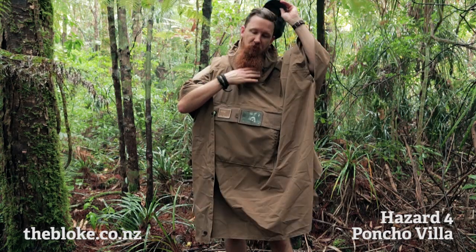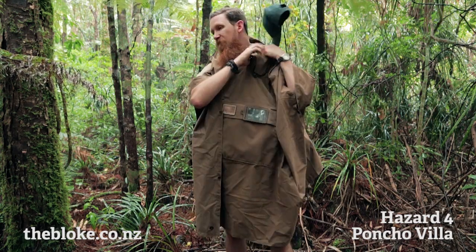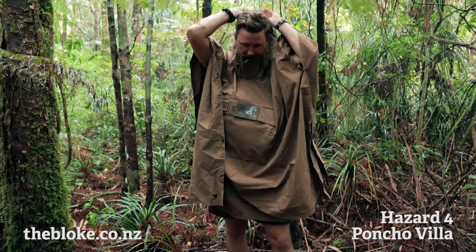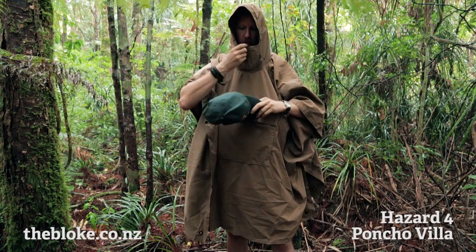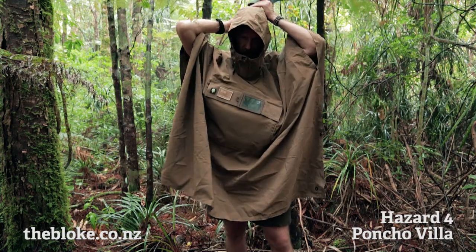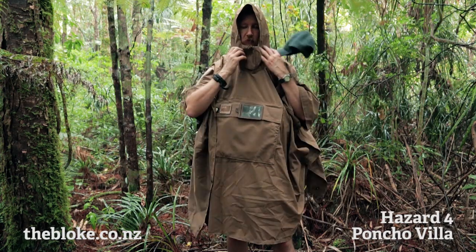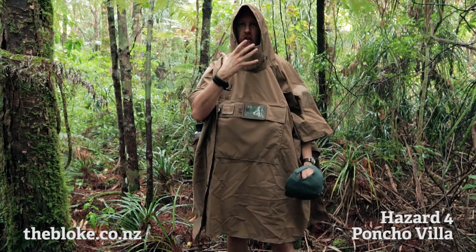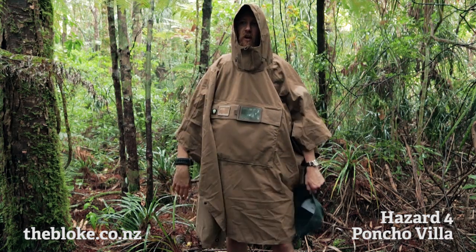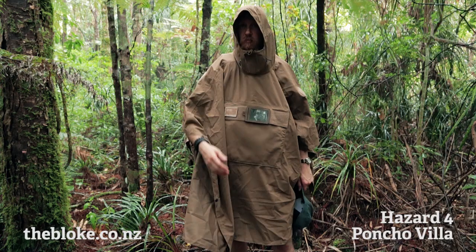This particular poncho has a nice high zip, so once your hood's up you can zip it right in and keep yourself nice and snug. It's got ties at the back and at the front to tighten it up nice and tight so that it will move with your head when you look around, or loose like I have it so your head can move independently.